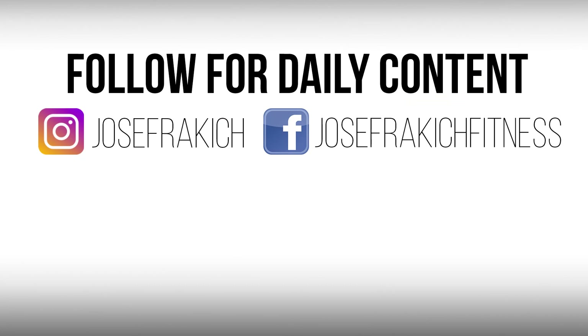Anyway guys, I hope that video helped and you learned a few tips. New videos like this every single week, so subscribe to my channel and keep a lookout for new content dropping every week.